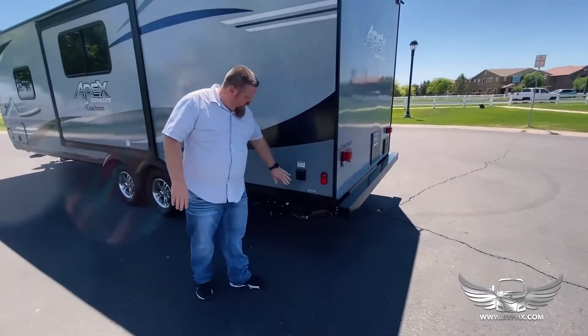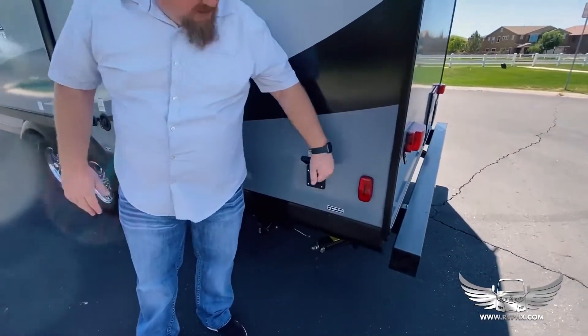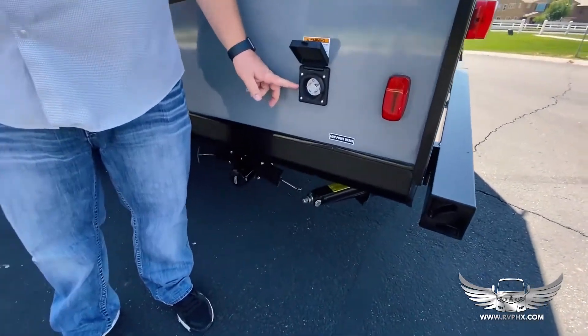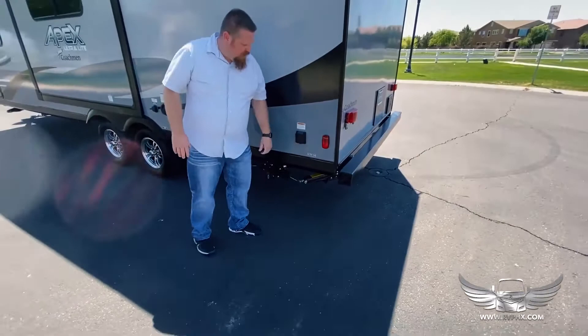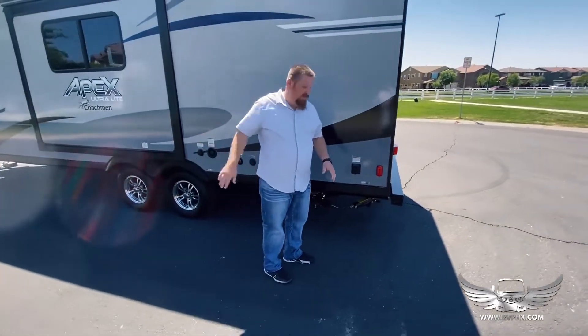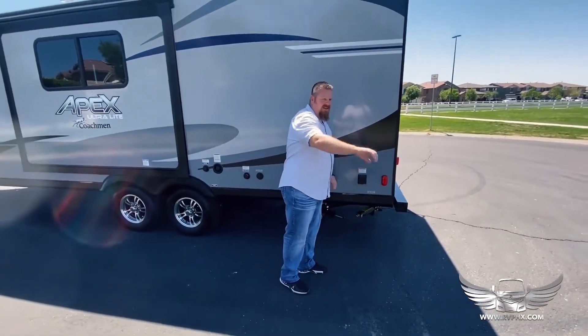On this side right here on the corner, this is your power plug — you just lift this up and this is what's going to plug in to the generator or at the RV park. There's a big extension cord up in the front compartment; it just plugs in here and then plugs in at the park.